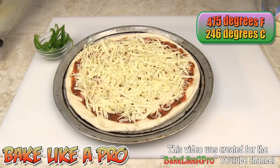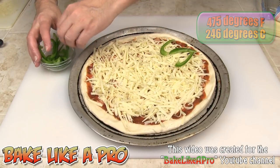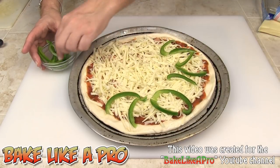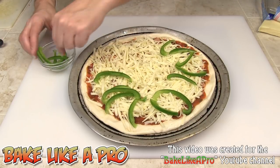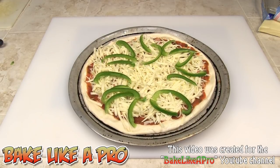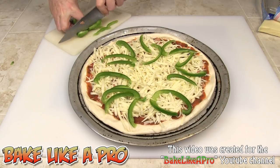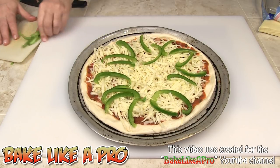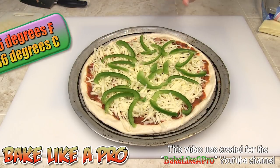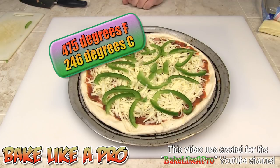I've got some green pepper that I just cut up. You can cut it any way you want — dice it into tiny pieces or just do it like this. There are no rules. You can add anything else you want: ham, bacon, olives, anything. I'll add a couple more slices of green pepper and get that on. That looks pretty good and it's ready for the oven. At 475 degrees Fahrenheit, I'm going to pop that in until it's golden brown.